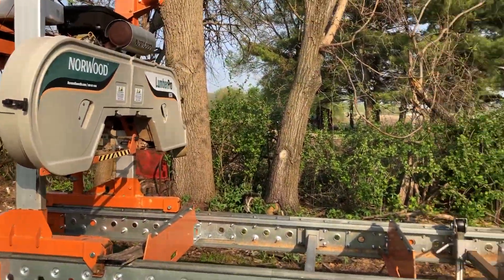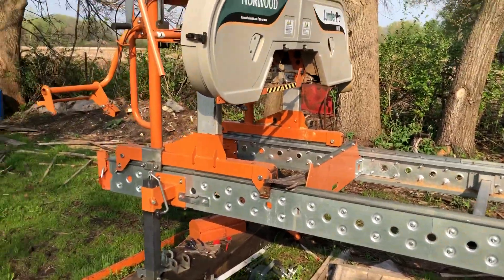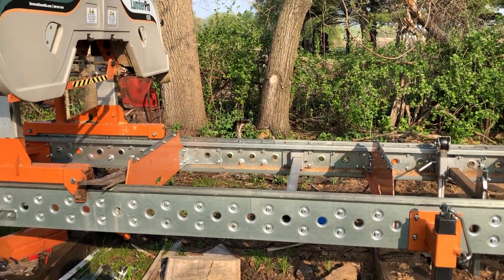Hey guys, welcome to the channel. This is my project right now — this is my Norwood HD 36 sawmill. Pretty good machine, I like them, they're okay. It does the cutting.